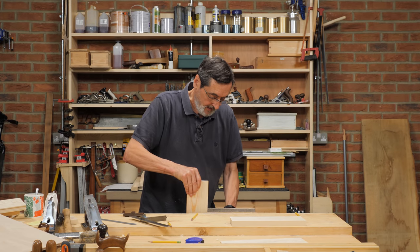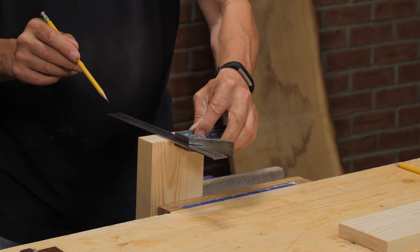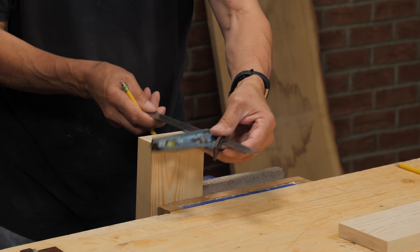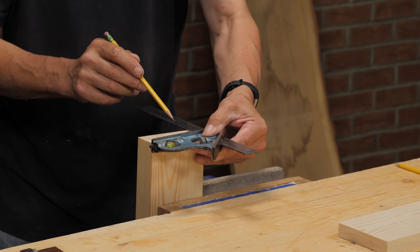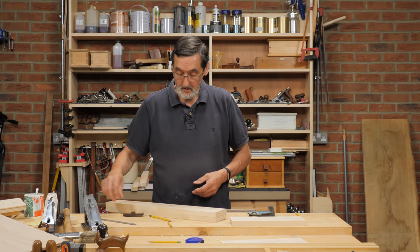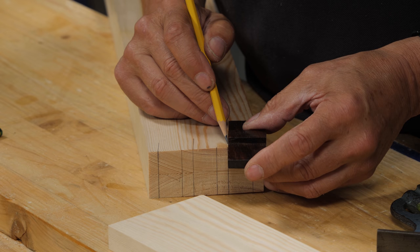Bring them both together in the vise like this and then use my square to go across the two so that I have the exactness I want for both — they will both be exactly the same. The reason I've done it this way is I'm going to be putting a groove in the bottom, things like that, to make sure I've allowed for the strength I want. This is a working drawer that I use in the everyday of life. Now I transfer these marks on this side, so I've got my dovetails on both sides. Those are my cut lines and my angles.